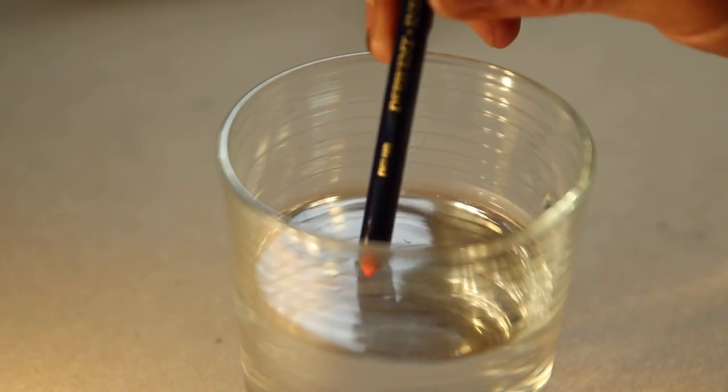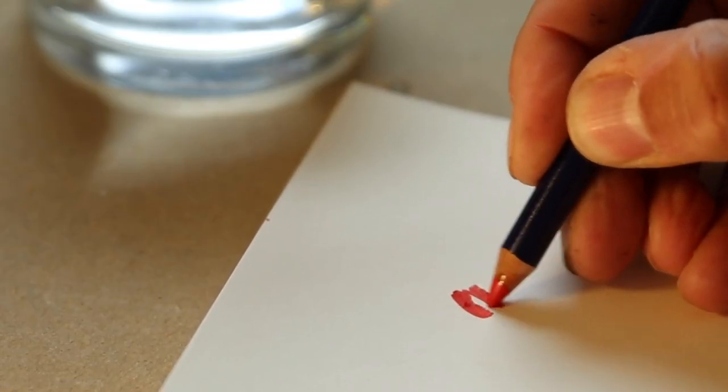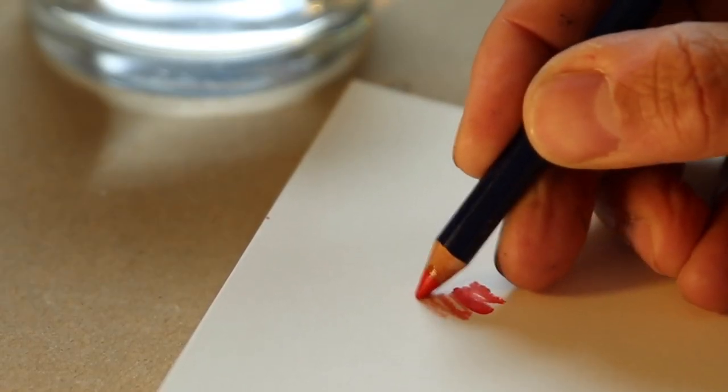I like to combine watercolor with colored pencil. You add a layer of colored pencil over a base wash, and you get deep, rich textures and fields of color. Recently, I've been obsessed with Inktense from Derwent because the colors just pop. I also use Prismacolor and Winsor & Newton colored pencils too. Watercolor pencils are great — it's fun to just dip the end of the pencil in water for this creamy, rich line, and you can also go over them with a waterbrush.